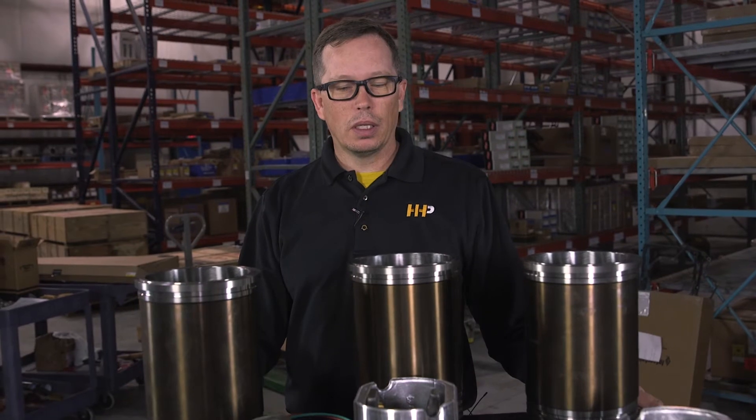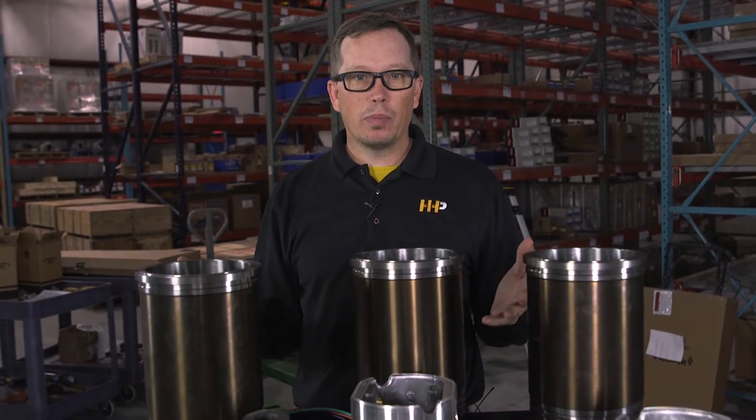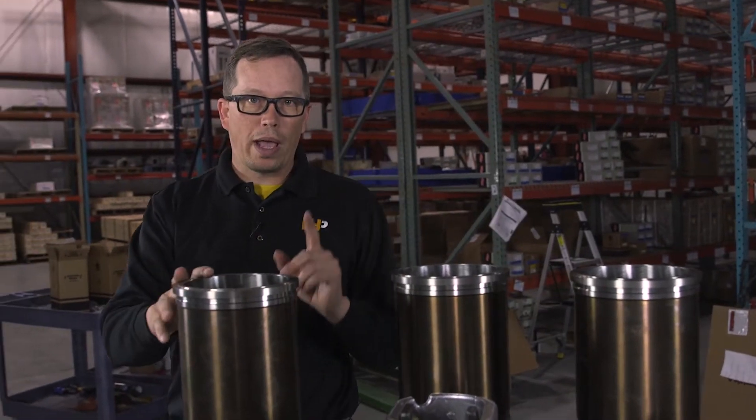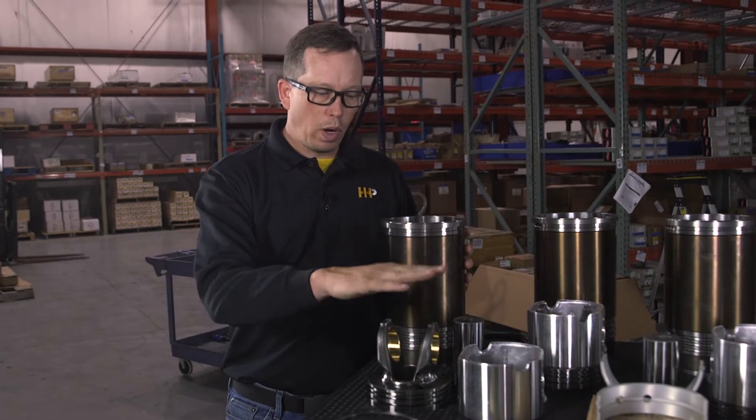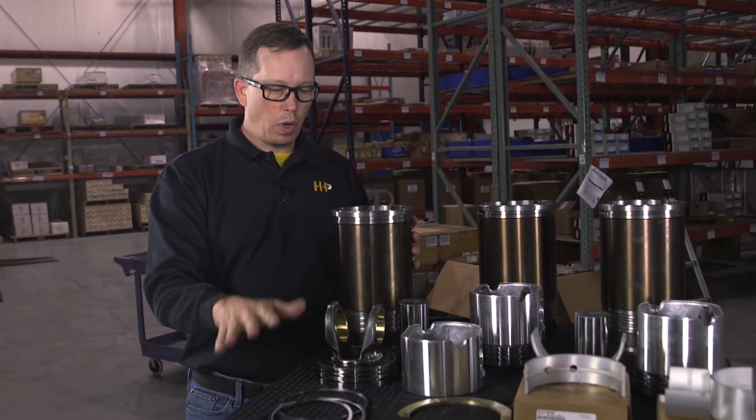One of the biggest questions I get is: why would I buy your kit over an OEM kit? The answer is 30 to 50 percent off retail pricing with our kit versus the OEM kit. The biggest advantage with the Highway and Heavy Parts overhaul kit is you're going to get brand new components — a brand new liner, a brand new piston, brand new rings.